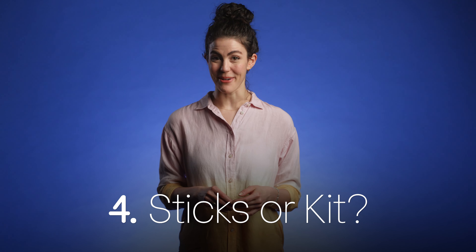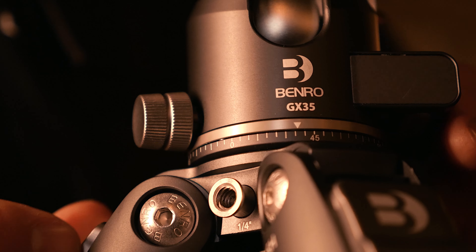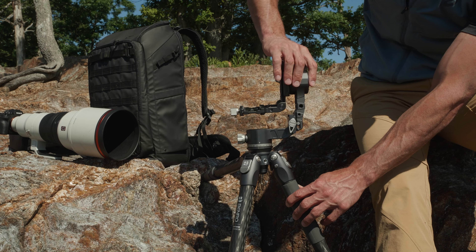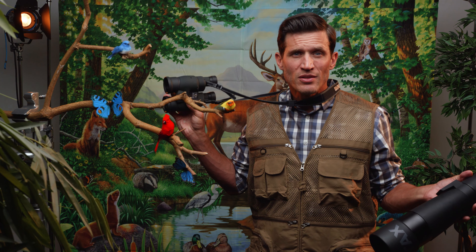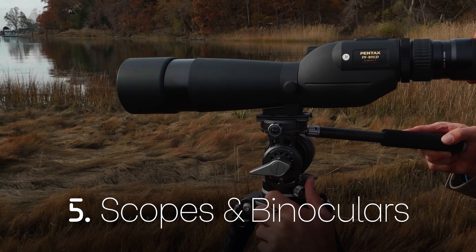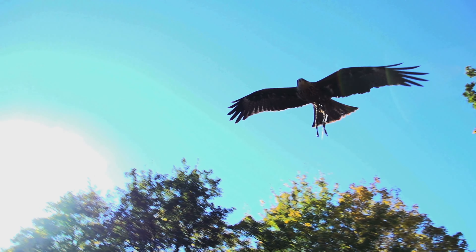Oh, my back — clearly their tripod is too short. Check out the max height of our tripods so you know you can get your camera where you need it. Why won't this go farther down? Look at the minimum height, too. Certain tripods are designed to get you right down to the ground.